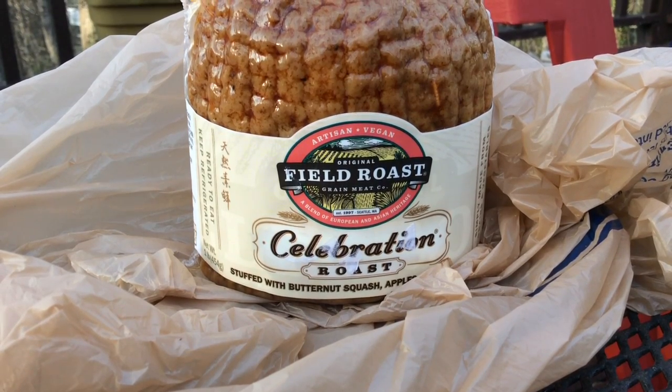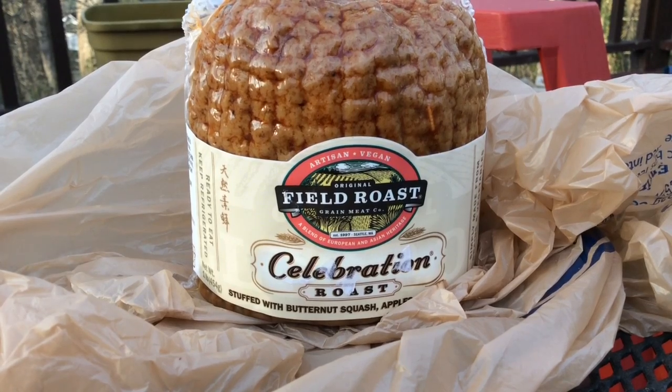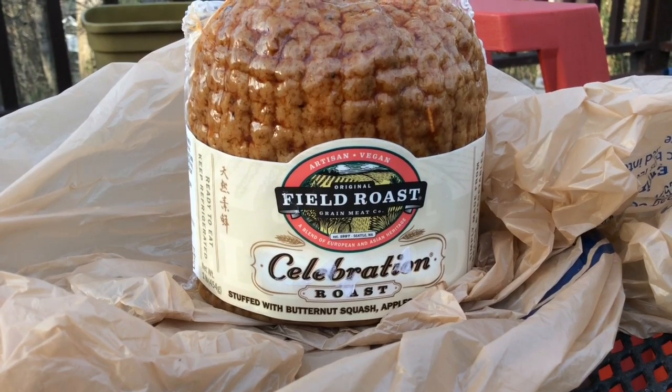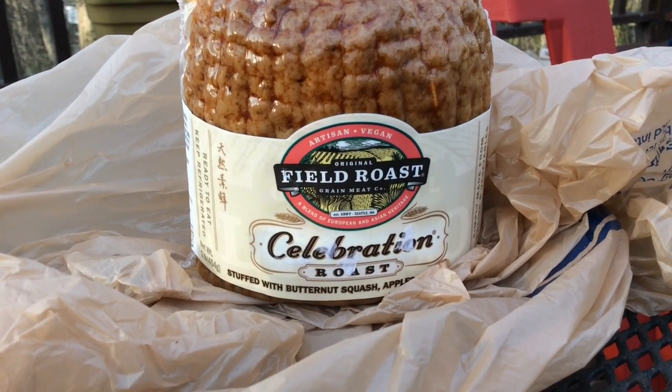Alright kids, we're going to be doing something we don't normally do around these parts. We're actually going to be reviewing some vegan-friendly food. I know the guy who does Taco Bell reviews and just covered the meat mountain — the idea of me doing a field roast or a celebration roast or whatever this thing is.